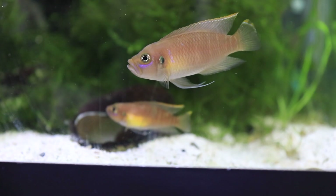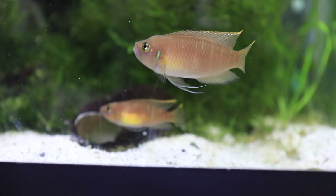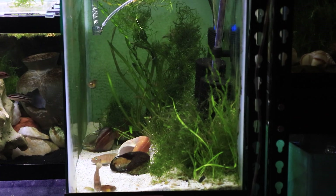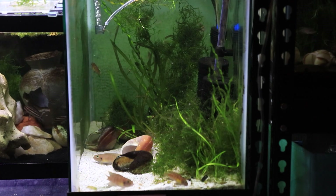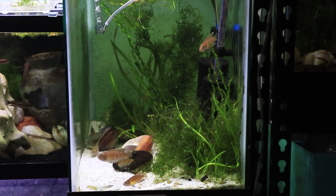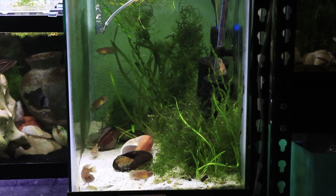Feeding these fish is pretty easy because they are omnivores. In the wild they feed on a lot of plankton, but they like frozen blood worms, brine shrimp, and small protein cichlid pellets. They do need just a little bit of vegetable matter in their diet as well.